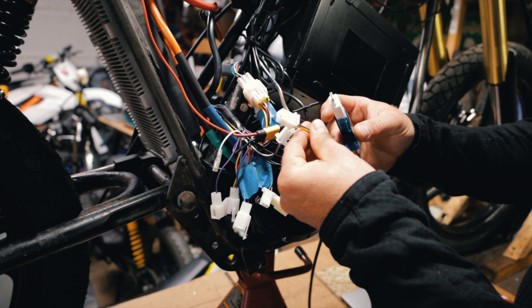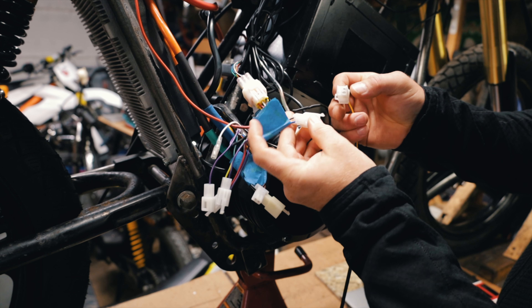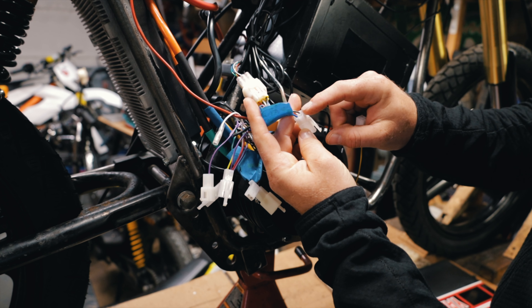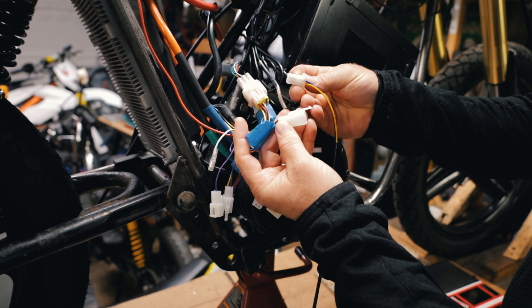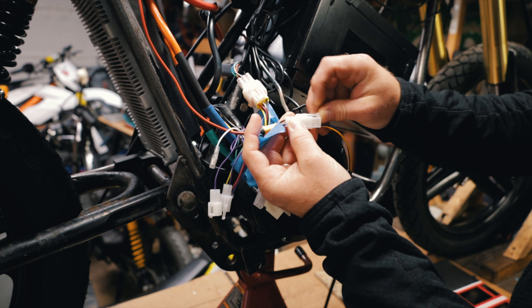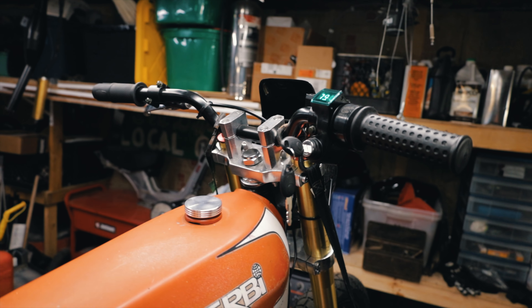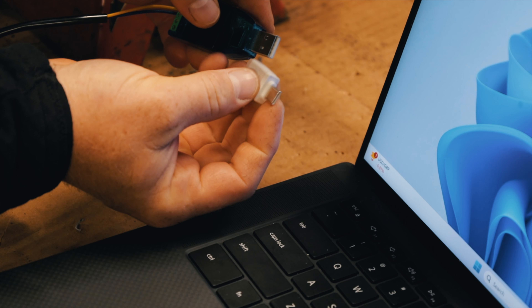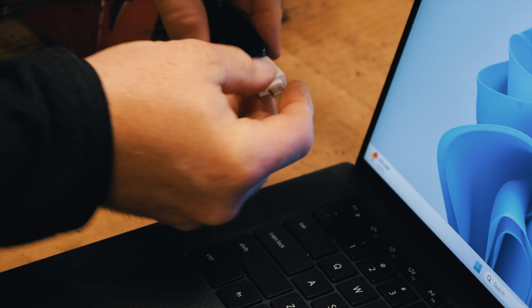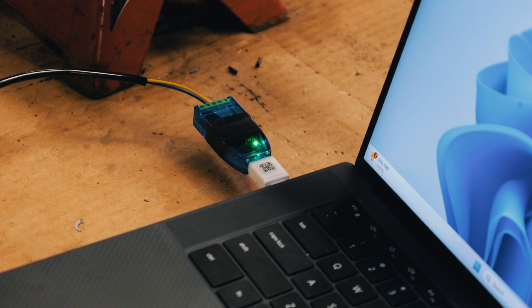This is the connection. This end just plugs in. There's a little connection with a black, brown, orange, and blue wire, and that goes to this USB connection which is yellow and blue. Simply plug that in and then turn the bike on. I am using a USB-A to USB-C adapter — that doesn't seem to matter. Next you just want to plug it in and it should make a noise and a little light should turn on.